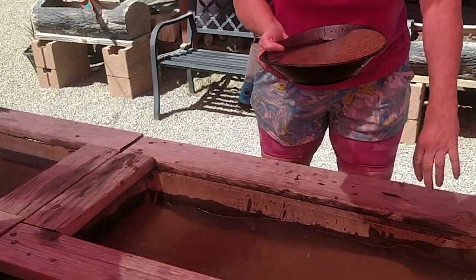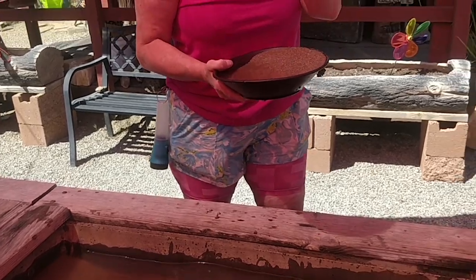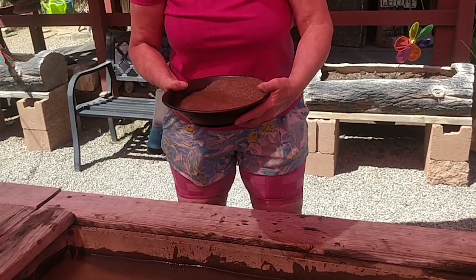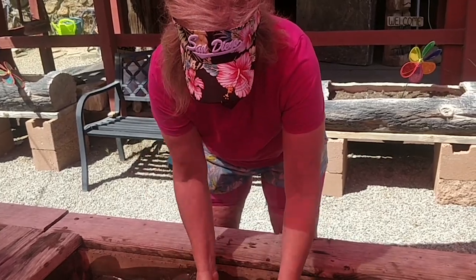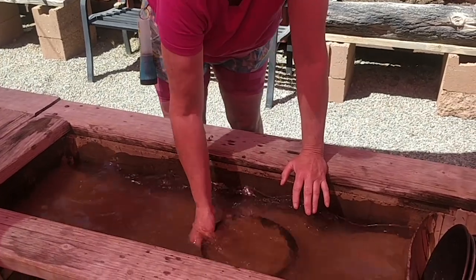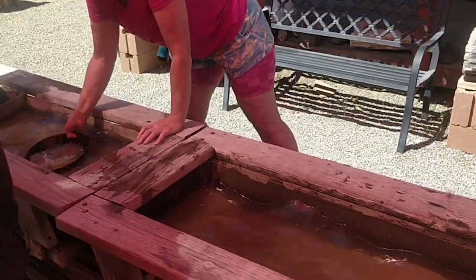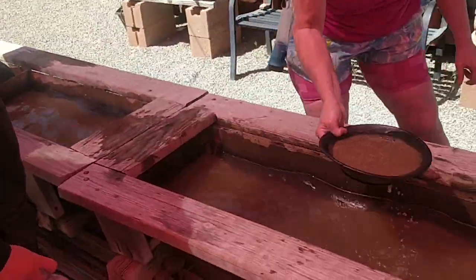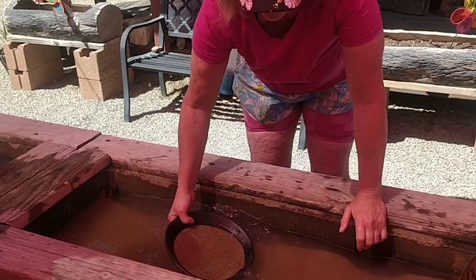The most important step here is settling your gold to the bottom of the pan. Gold is heavier than the sand. So pretty much you're just going to get the pan a little under the water, because it only works under water. This is pretty much what it looks like when you're settling your gold — it kind of fluffs up. It only takes about 15 seconds. If you don't get your gold settled to the bottom of the pan, you'll lose it, because it will all come out on the active part of the panning.